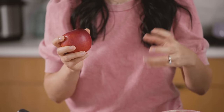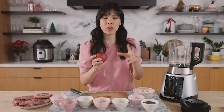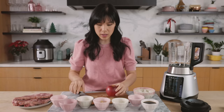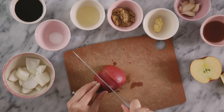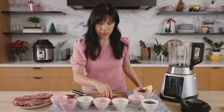Now typically you would be using a Korean pear or a kiwi for the meat tenderizer or that sweetness addition to the marinade. However, I wanted to use an apple because it's a lot more accessible. You can use Fuji apple, Red Delicious — this one is an heirloom apple that's really good. So we just need half of it. Make sure that the core is removed, cut it into chunks, and then just throw it in there.